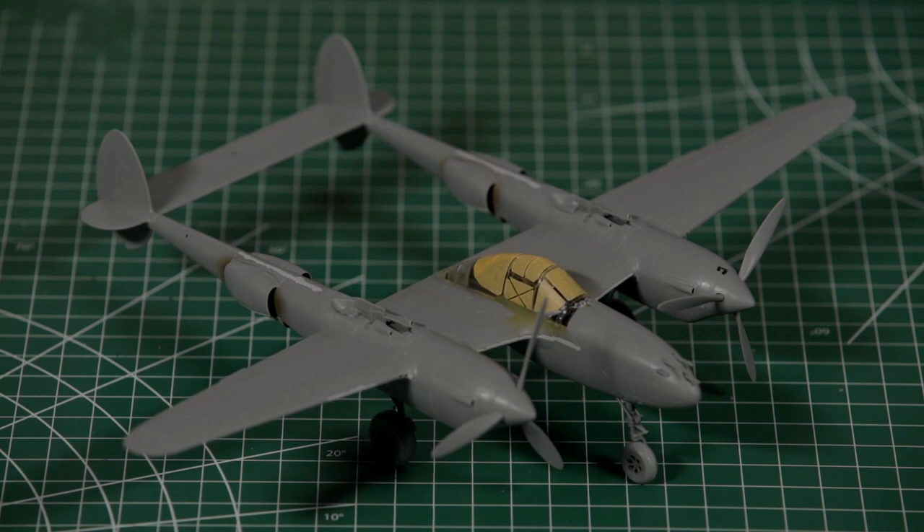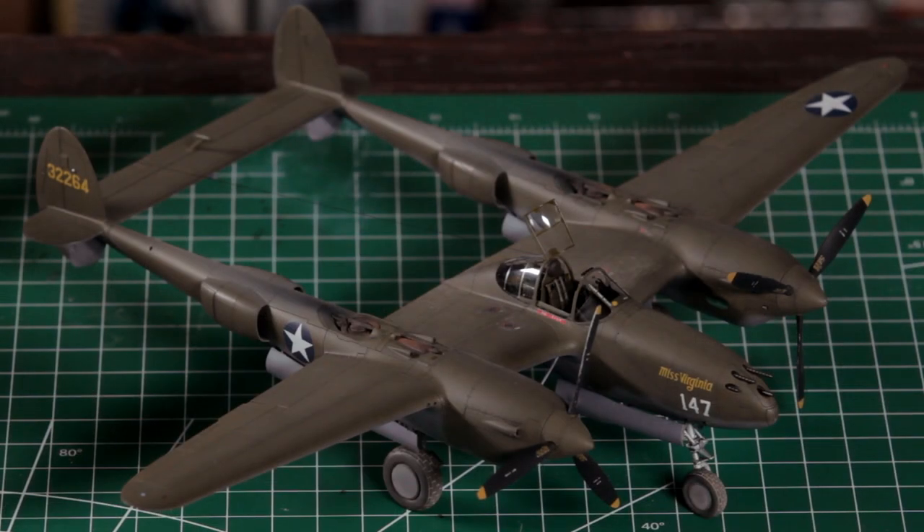Both kits are essentially identical. Pre-production kits from Tamiya are always done in the same light gray plastic. Other than that, there's not a scrap of difference between the two kits aside from the color of the plastic and the full color box on the production kit, as you would see on the shelf when it is released in November 2019.